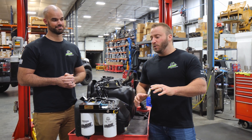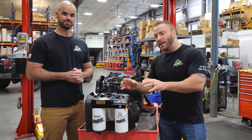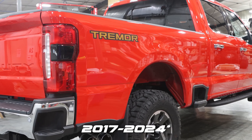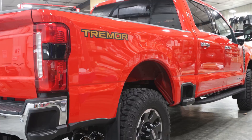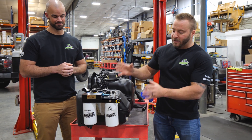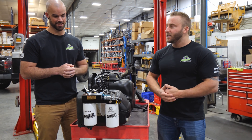It's Josh and Jake with Fast Fuel Systems here with the brand new drop-in series system for the 2017 through 2023 6.7 liter Power Stroke. Jake has some questions for me about the design of this system, so let's get it started.